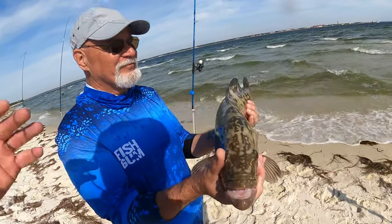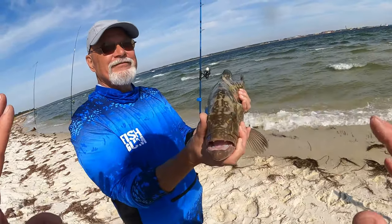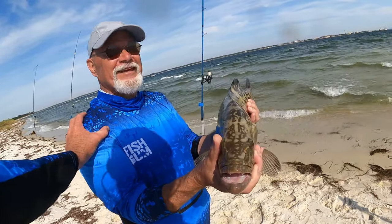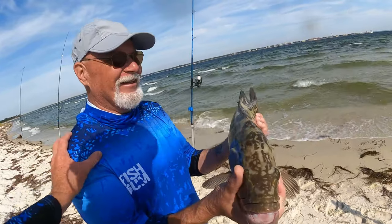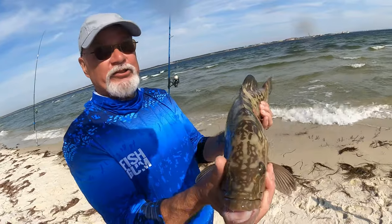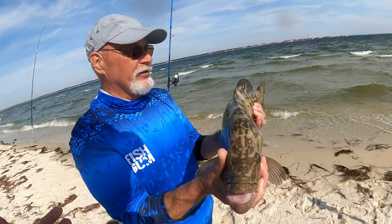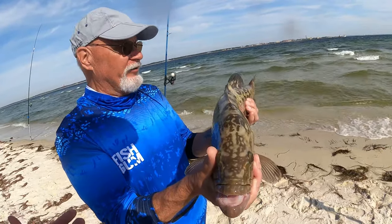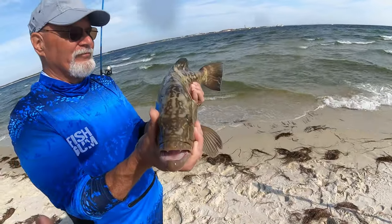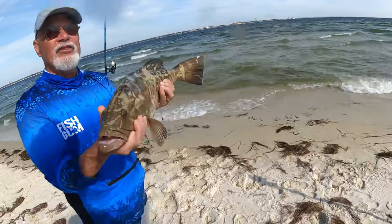That is so stinking cool, Bruce. We came out here for red snapper, you caught a red snapper, and you wanted to bring home dinner. I personally have never been with somebody who's caught a gag grouper from shore — you sir are the man who just did that. What was the fight like? Challenging — yeah, it wanted to fight and there was a lot of line off. That's what it needs. We are keeping this fish. Beautiful fish, congratulations!